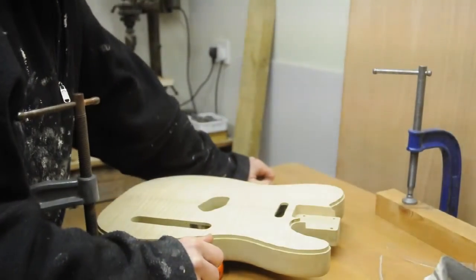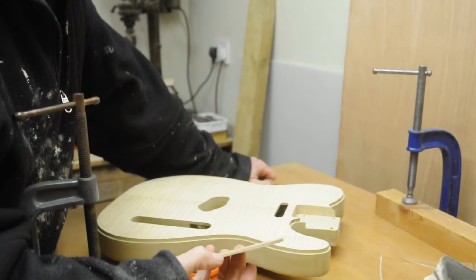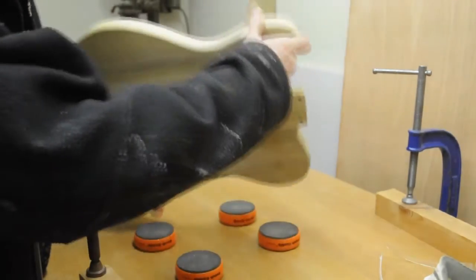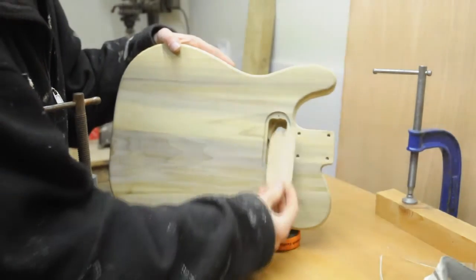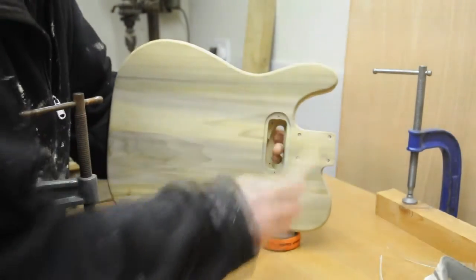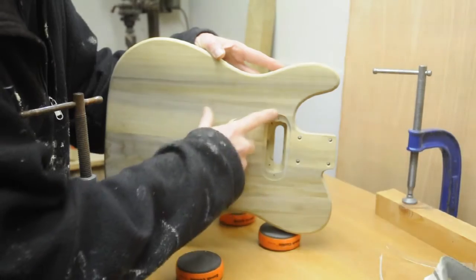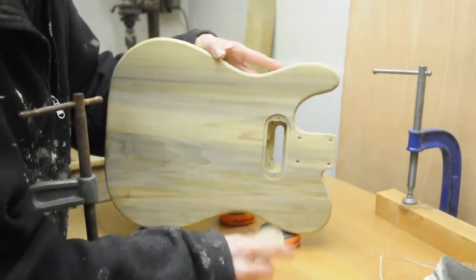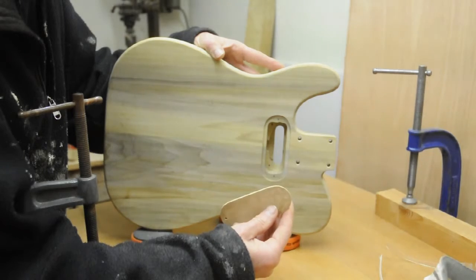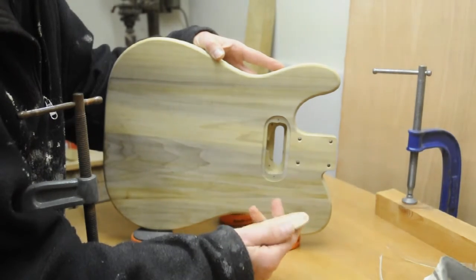I've just been away for about three days doing what has turned out to be the most difficult part of this build so far, which is making this — the cover for the rear-mounted neck pickup. The difficult bit has been getting all these shapes in here and getting this to look neat. I've made two of these so far and I've got to make another one, because this is thinner at one end because of the way I made it using the router.